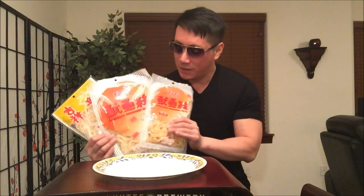As we all know, especially for the Asian viewers out there, these dry shredded squid snacks are like beef jerky to us. I guess we can eat these all day, even though they give us fish breath.